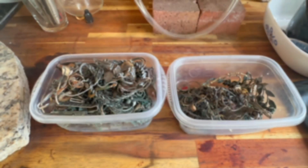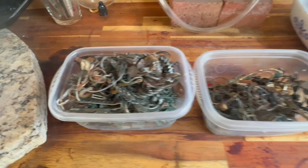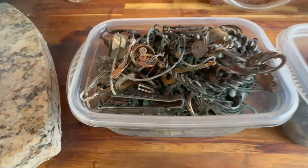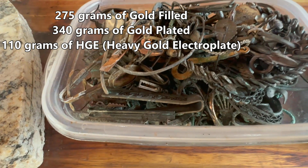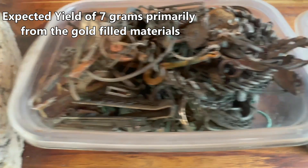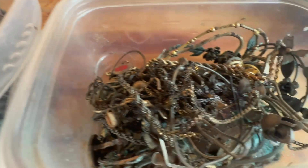Welcome. Today I'm going to finish up the videos on our sulfuric stripping cell. You can see the jewelry that we stripped in it and tested — about half gold plated, about half gold filled, a little bit. You can see almost all the gold gone, and a lot of copper, base metal, and brass. The gold that came off of here we're going to recover out of the cell.